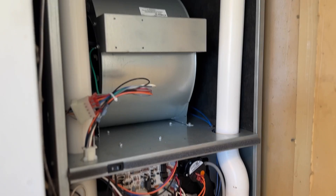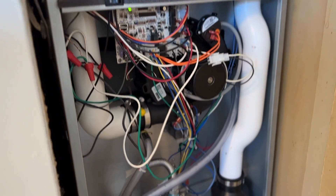Hey guys and welcome back to the channel. In today's video we're going to be showing you how to install a 95 or 96% mobile home furnace.